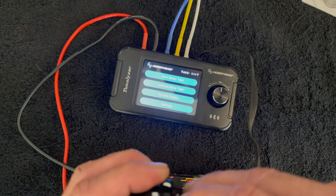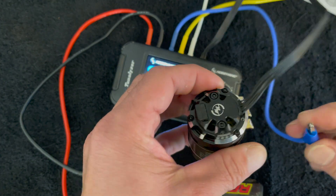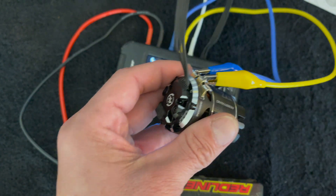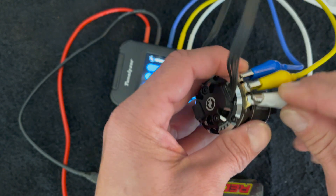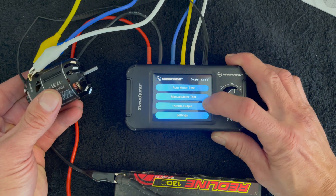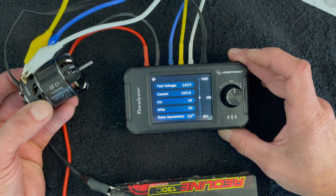The motor test tells you several things: the rotor symmetry and the sensor symmetry — that is how equal they are — so that you can tune your motor, swap sensor boards, all that fun stuff that spec motor racers love to do. That's a little bit over my head these days, honestly, it's been a while. But let's do a manual motor test. It asks you for the number of poles, you hit enter.